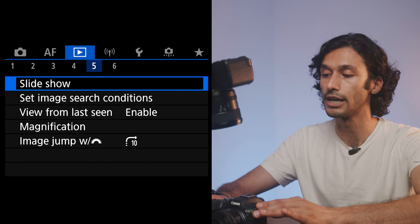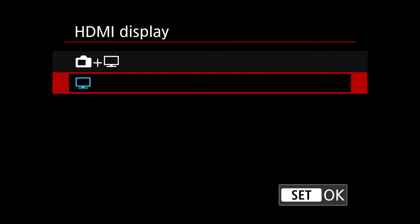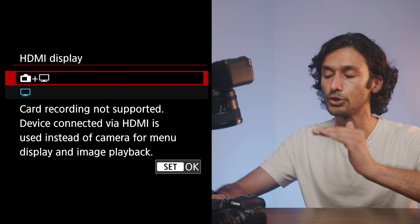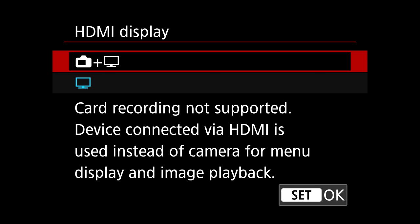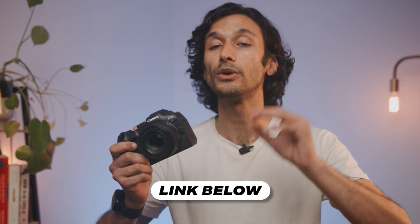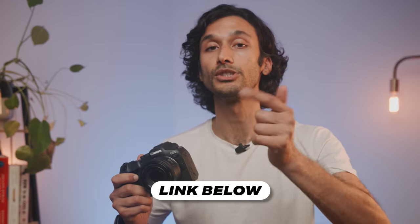One last tip: in the video menu, go to HDMI Display. If you're using an external monitor or recorder like an Atomos Shogun, you can choose to show settings on the back screen while giving a completely clean HDMI output for recording. If you follow all the settings in this video, you'll get the best possible photo and video quality. Check the links in the description for the Canon R7 and a free video training on how to get better photos and videos within an hour.